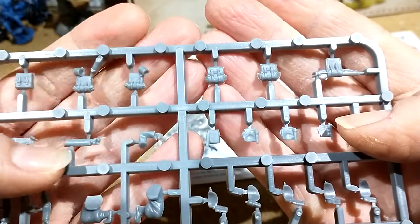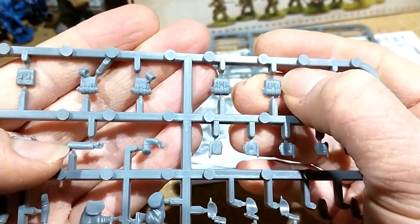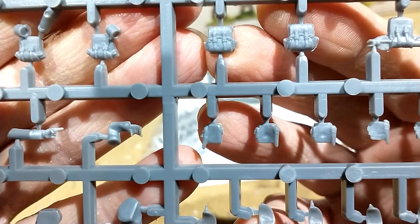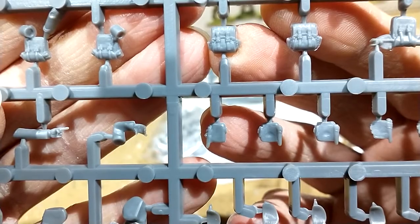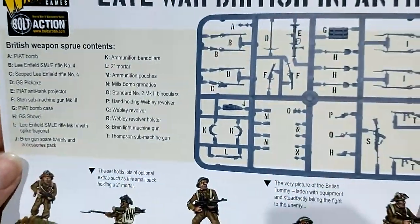You have the backpacks. The only problem I have with them is they seem to have an abnormally large number of mould lines on the side. For some reason it's just the backpacks — I don't know why. Nothing really bad, you just need to clean them up a bit more. Now the arms correlate to the weapons, and if you look at the crib sheet that comes with the box, it actually tells you which arms are for which guns.